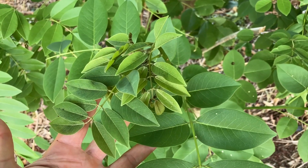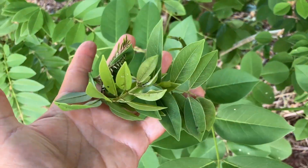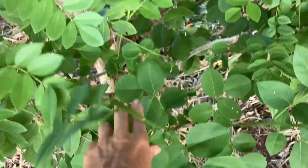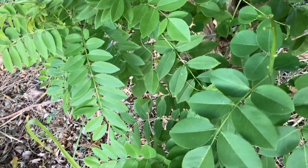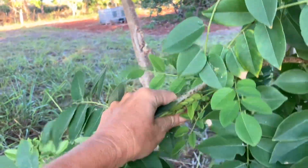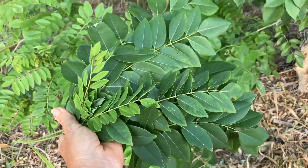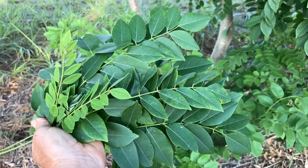These green fleshy leaves are very high in nitrogen, and just by pinching them off and putting them on the ground it helps create a nice mulch that will feed the soil. You can also take big clippings and lay them on the ground and the leaves will fall off. You can strip the branches by pulling your hand down them and you'll have a whole nice mass of beautiful green nitrogen biomass.